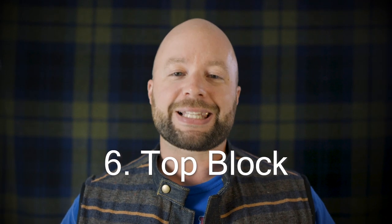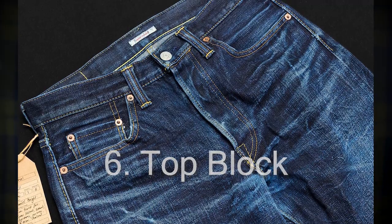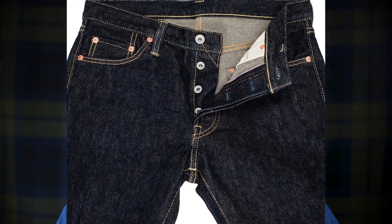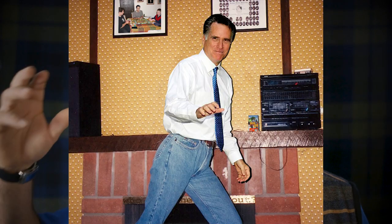Next, I'd like to go over some of the jean anatomy, which you're going to see when you're shopping online at some great direct-to-consumer brands. The closer you can get your measurements to what they're offering online, the better your fit is going to be. Let's start with the top block. This is basically the piece of fabric which goes from your legs all the way up to your waist on the front of your jeans. It really dictates the overall look of the jeans. Your rise is also included on that. It makes the difference between a pair of dad jeans and a pair of really cool looking jeans.